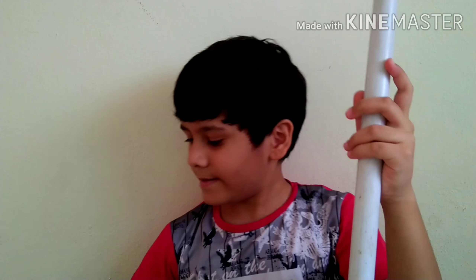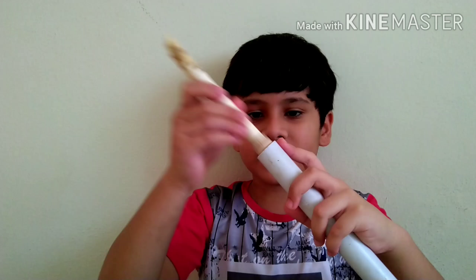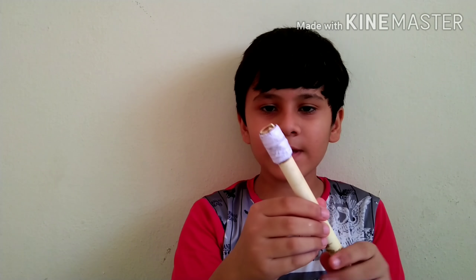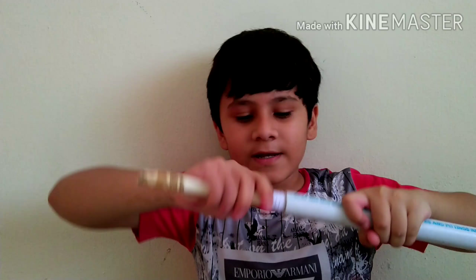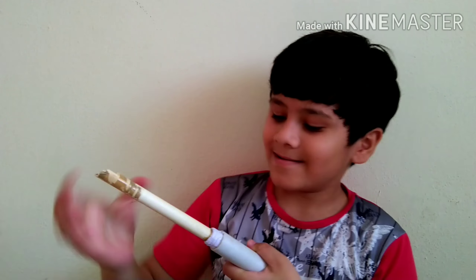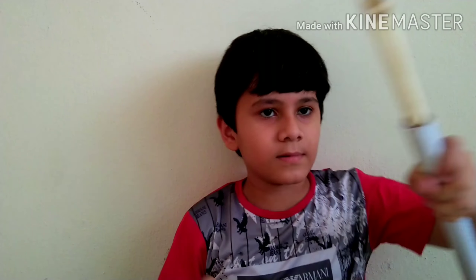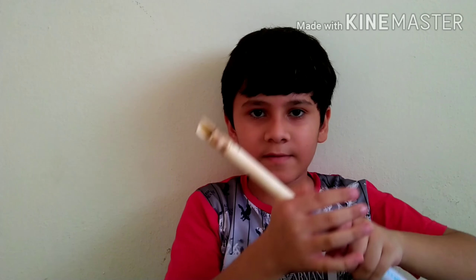First you have to take the bigger pipe and the smaller pipe. The smaller pipe is not fixing in it and it is loose, so I will paste some papers around it so it will fix in it. Now you can see that I have pasted the paper around it and now it is fixing very properly. See, it is very tight — it is not going inside easily. You have to push it. See, it became fixed.